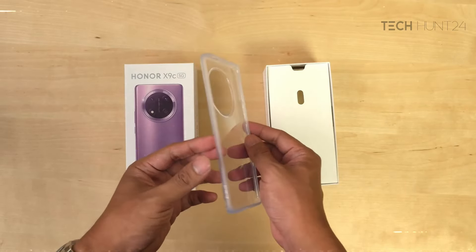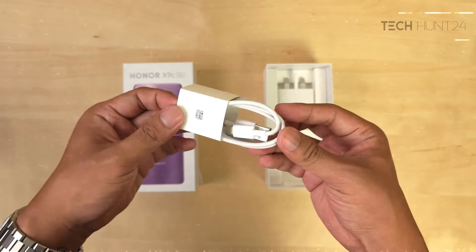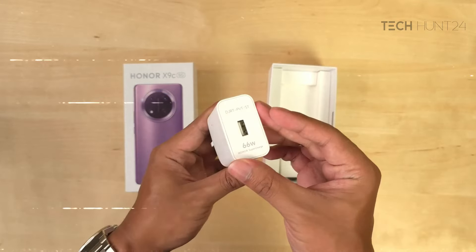When it comes to the beginning of the box, there's a TP-KS, a C-MX, a USB Type-A to Type-C cable, and a very good eye-catcher.